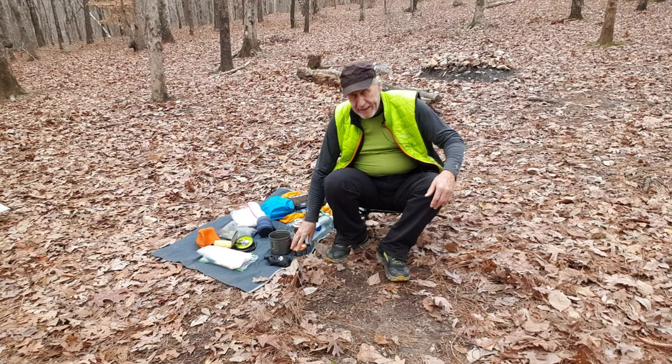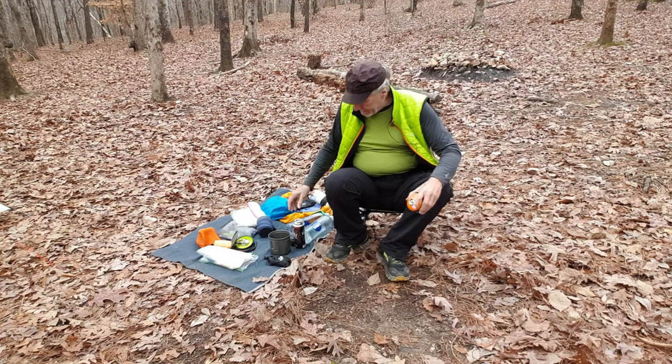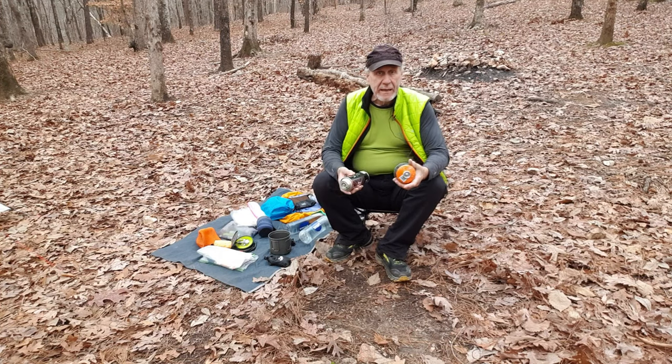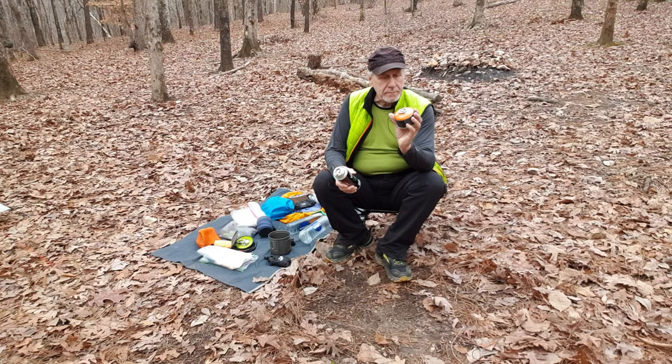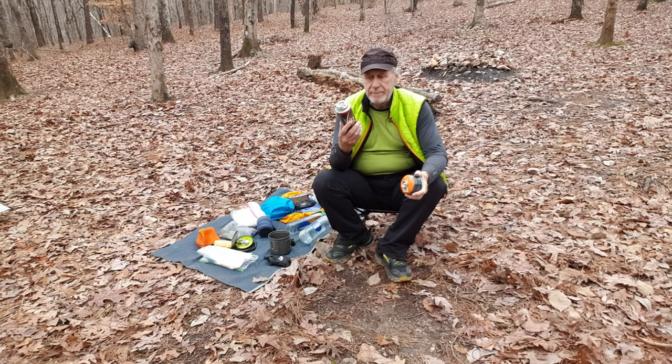Okay, I've got my mic on, you should be able to hear me. This is going to be a short video. For the last few years I've been refilling these isobutane canisters with butane.